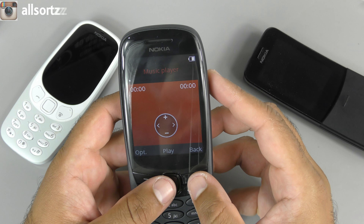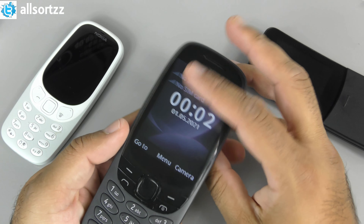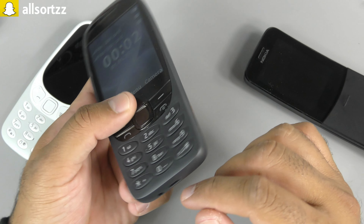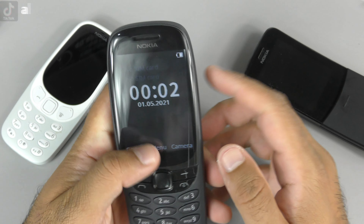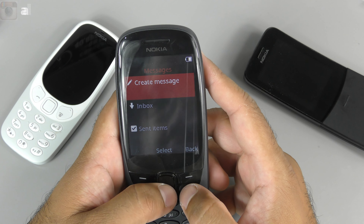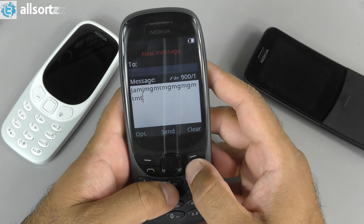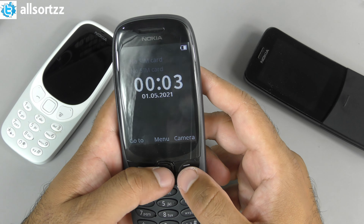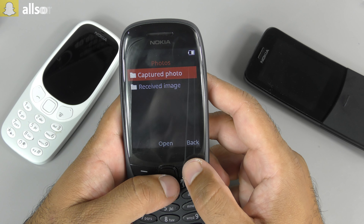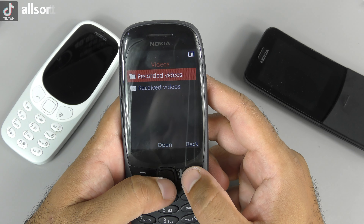That is the iconic Snake game, quite good to be honest. You've got Music - this can actually store a lot of music, it has got some memory and you can also put a 32 gig micro SD card. It does have Bluetooth 5.0 so you can connect your wireless earphones, or if you have wired earphones you have the headphone jack. Messages - let's see how to create a message. Look at that, this is how we used to send a text message back in the day. It also has an internet browser but you've got to put your SIM card in.